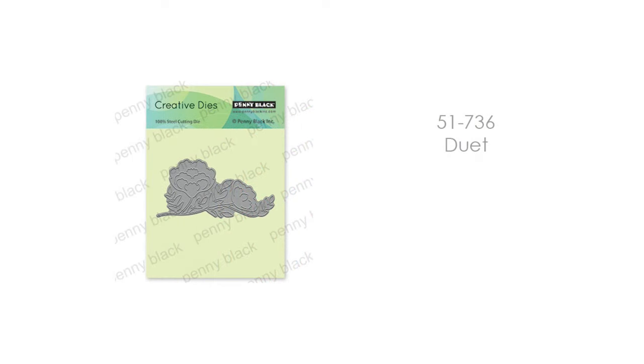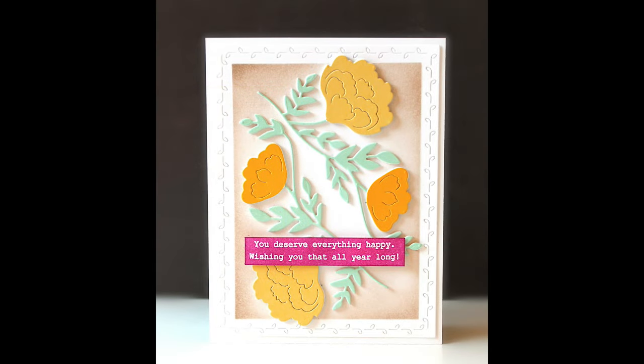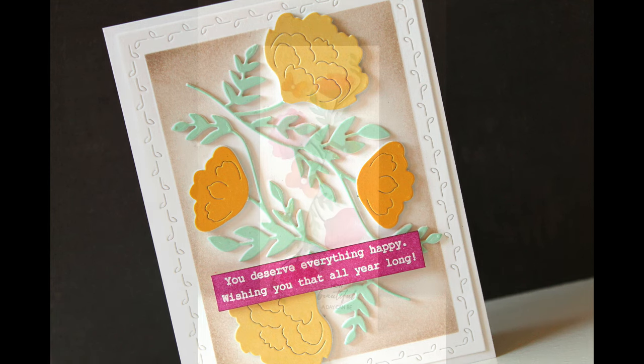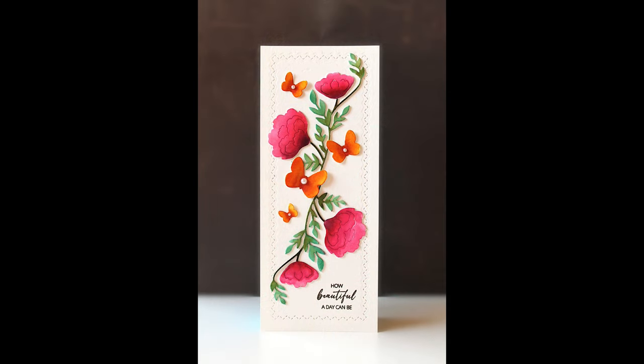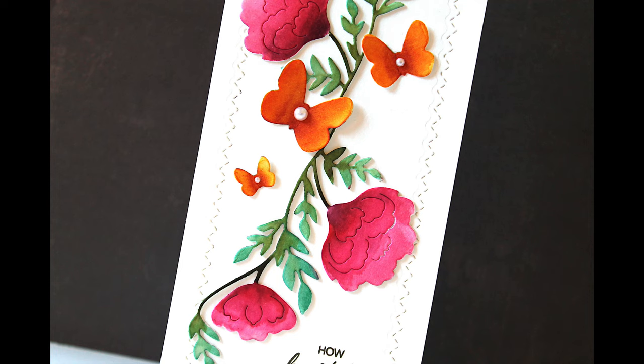Next up is 51-736, Duet. This is so gorgeous once it's cut. For the first card I've just used colored cardstock — very simple, very easy to do. I've cut it twice so you can see what that looks like layered two times on the card. And here I've done a slimline card again cutting it twice but this time painting it to give a different look. By just the way you position this die there are so many different ways you can use it — it's a really versatile die.